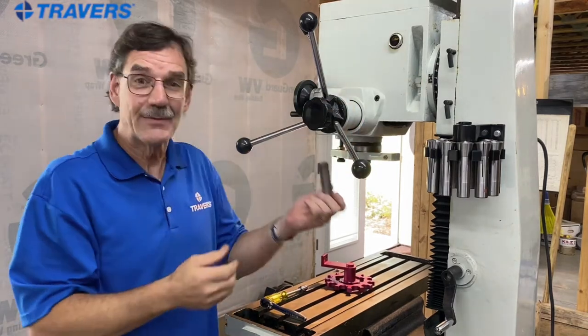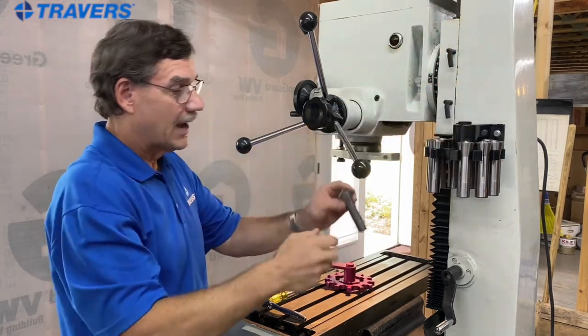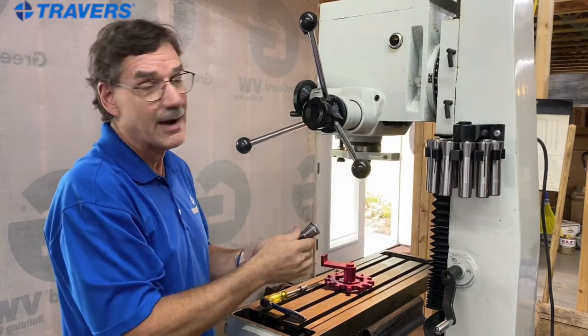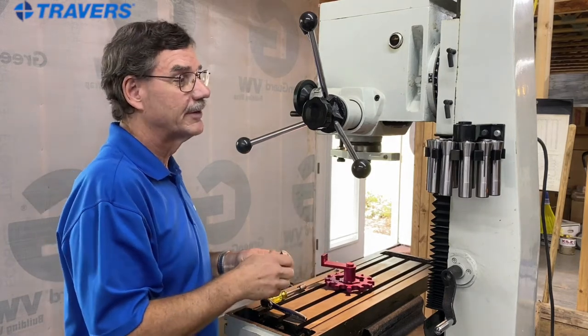Even if it is the one in the spindle and you go to swap it out, it won't take long before all of your collets in the rack are out of order and you're scrambling to find the one you're looking for.